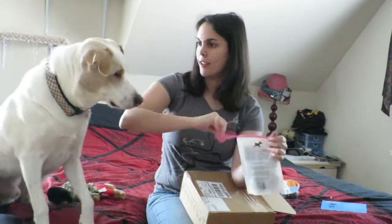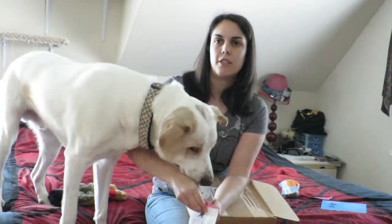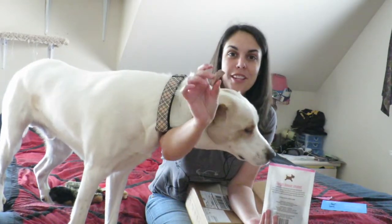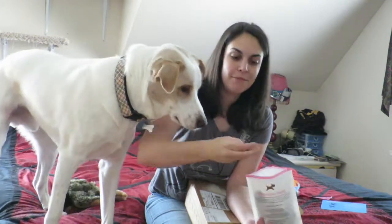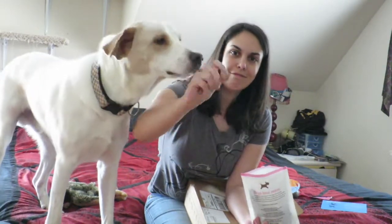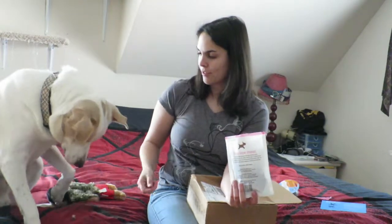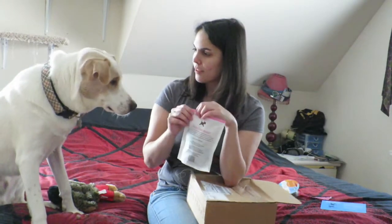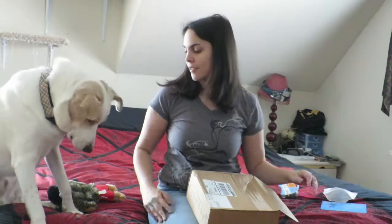Let's open this up. It's just freeze-dried little lamb pieces — they're just different sizes. He doesn't go after it right away, but that still doesn't mean he doesn't like it. This is not uncommon for our boxes.